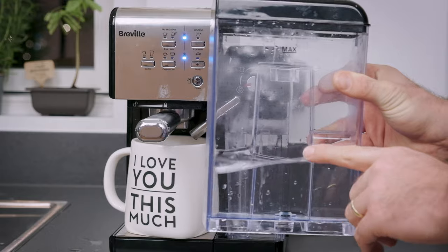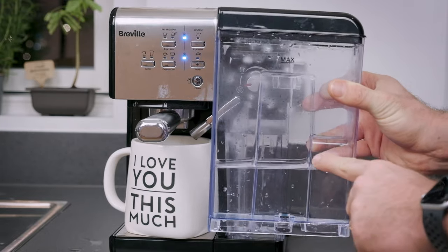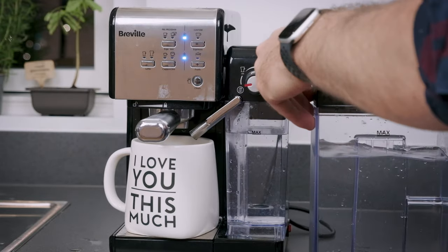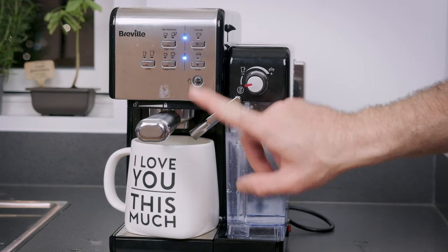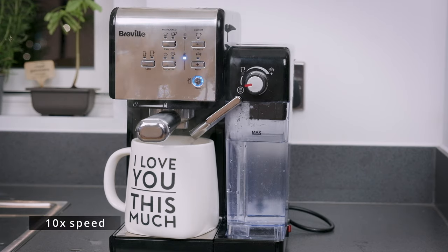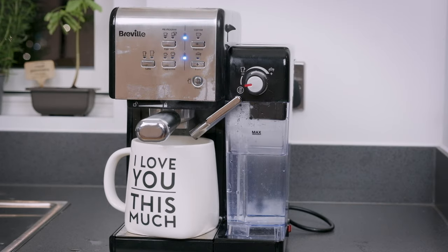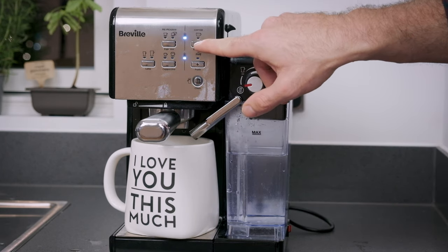Once that is done, it's time to run the regular cleaning cycle. If the water level in your tank is low, feel free to fill it up to the max line. Then just press the clean button, which will run the regular cleaning cycle. Once that's finished, press the espresso button one more time.